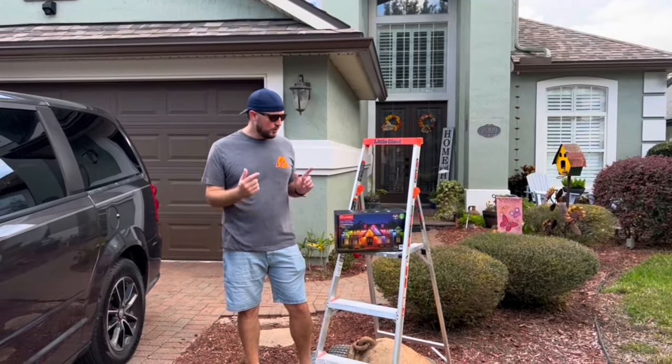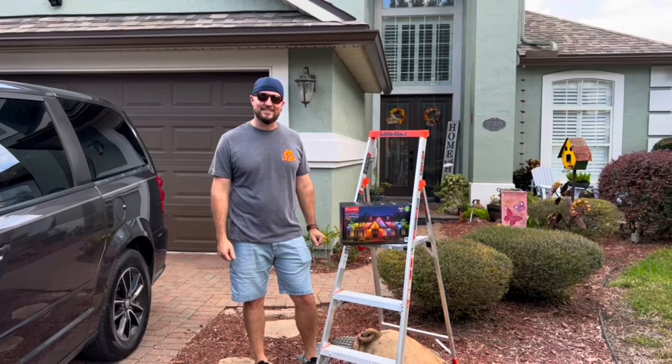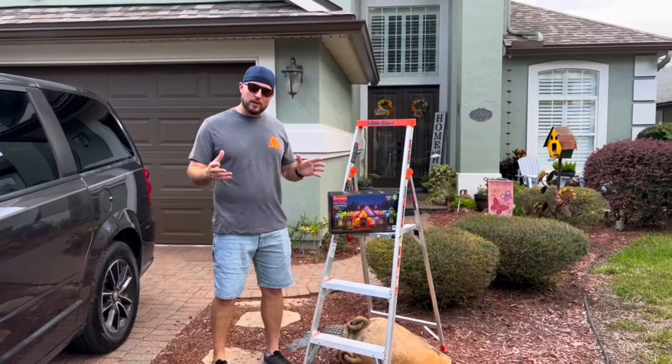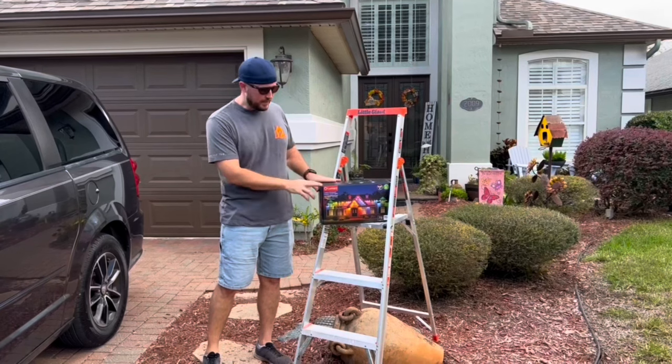Howdy, partner. So you want to learn how to install Lumery permanent outdoor eave lights? You're in luck. I'm going to show you today. We're going to walk you through a how-to installation of these permanent outdoor eave lights.